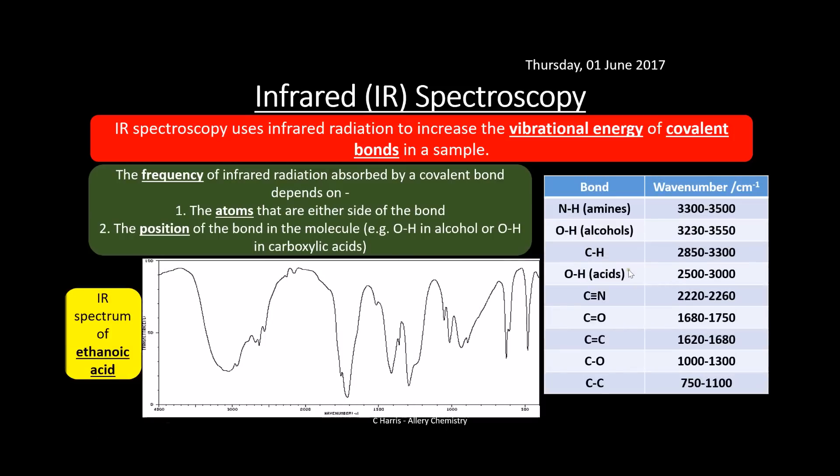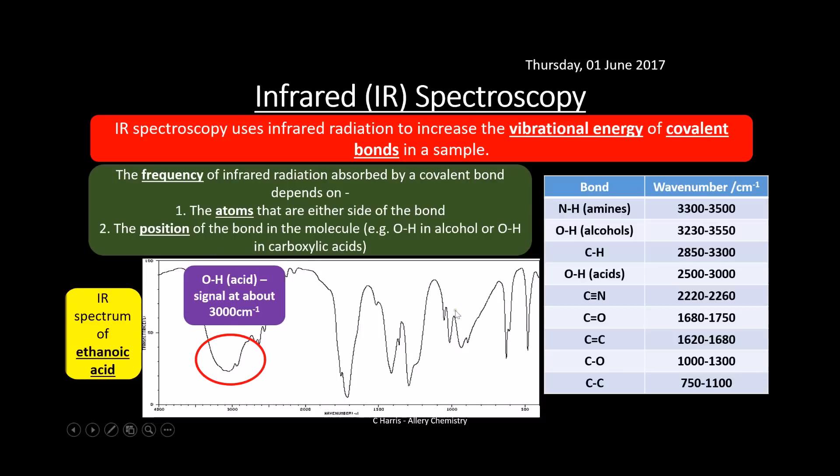You'll be given a data sheet in the exam showing wave numbers for different bonds. Here we have an infrared spectrum of ethanoic acid, and we can assign peaks to justify that identification. There's a big broad peak at around 3,000 cm⁻¹ — broad peaks indicate an OH group, and this position tells us it's an OH from an acid rather than an alcohol, which would appear slightly further up the spectrum. We also have a peak at around 1,700 cm⁻¹, which is the C=O signal (carbonyl group, 1,680–1,750 cm⁻¹). The combination of the carbonyl group and the OH from an acid tells us this is a carboxylic acid.